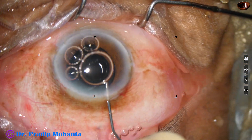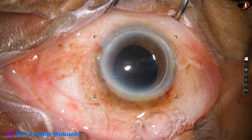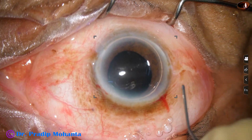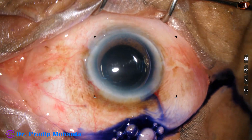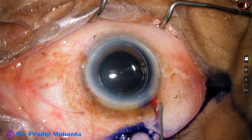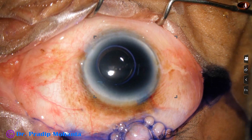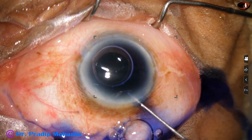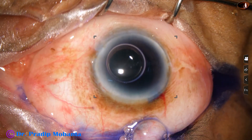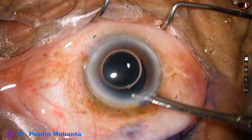The main incision has been made just posterior to the limbus. A side port has been made and an air bubble has been injected into the anterior chamber. Here goes the trypan blue dye to stain the anterior surface of the cataract — the anterior capsule. Adrenaline and phenylephrine are injected and the dye is washed out.